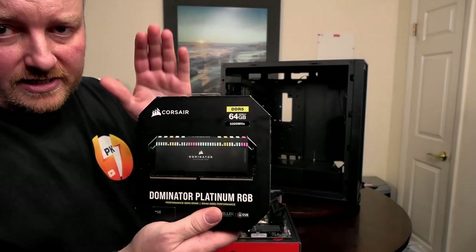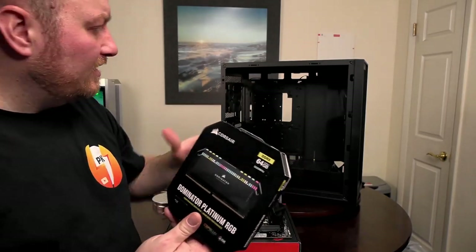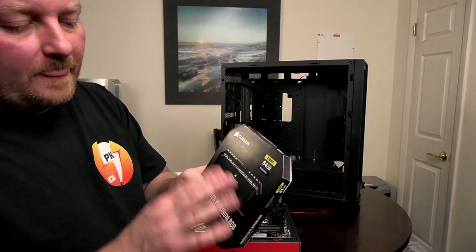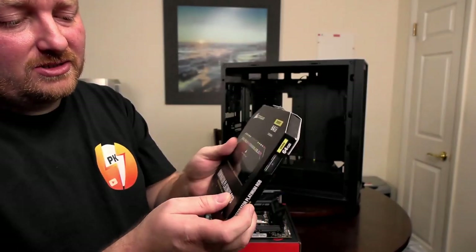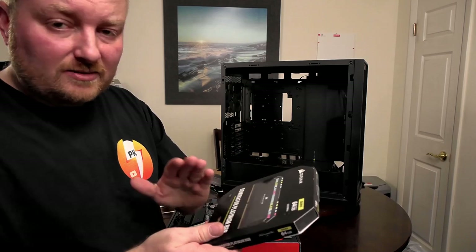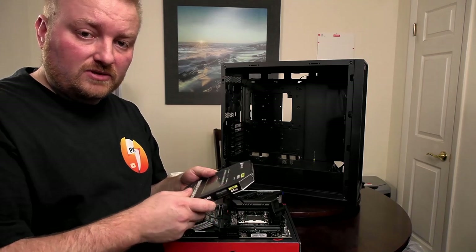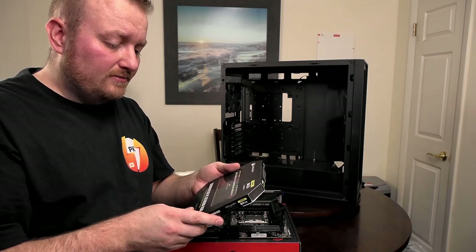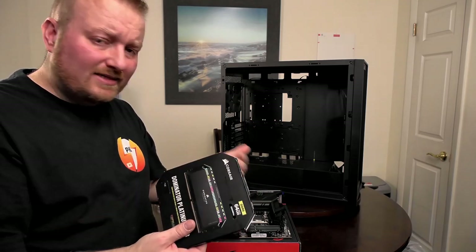For RAM, we have the Corsair Dominator Platinum RGB. He's not going with a lot of RGB — he'll have a little bit but nothing he has to really concentrate too much on as far as maintenance goes. This is 5200 MHz — not really that fast for DDR5, but decently priced for 64GB. This is two sticks of 32GB each. I think I have an identical kit in my main build.